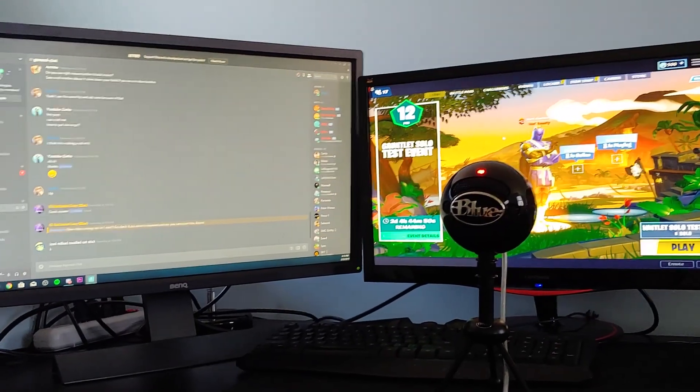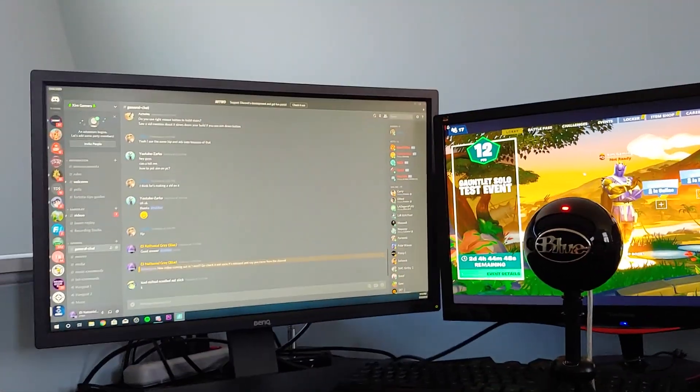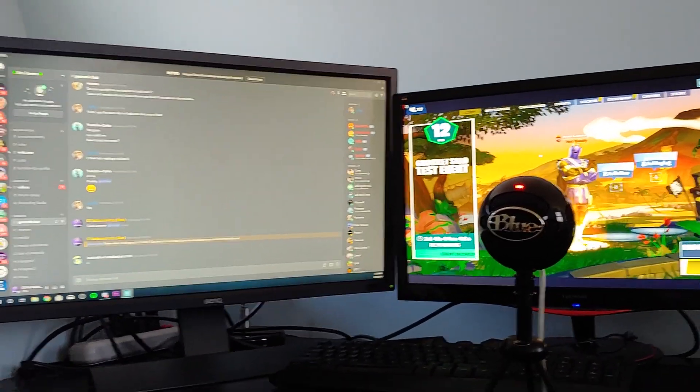What's going on guys, we're back with another video. Today I'm going to be showing you how to set up your Zim Apex to your PC.